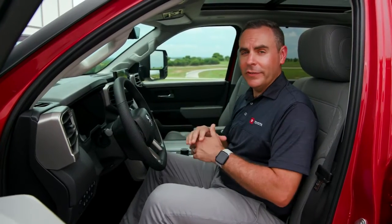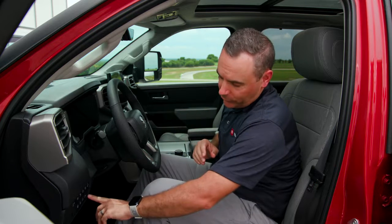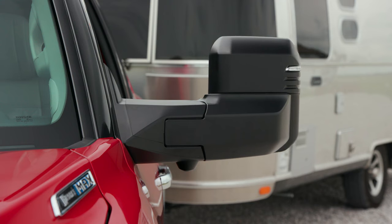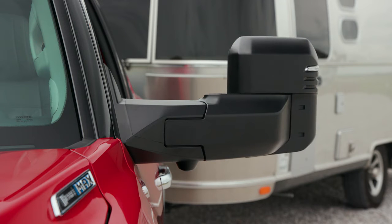So how exactly do you extend the power towing mirrors on this Sequoia? You hit the switch right here on the lower left hand side of the dashboard. That will extend these mirrors, and if you need to pull the mirrors back in, you hit it again and they will come right back in.